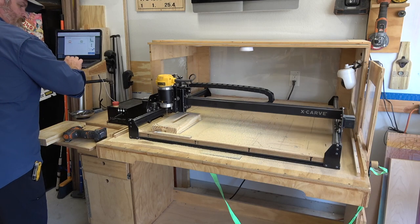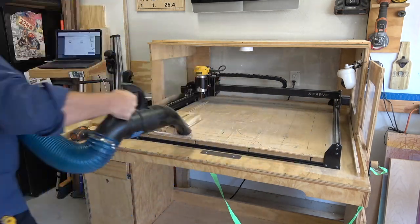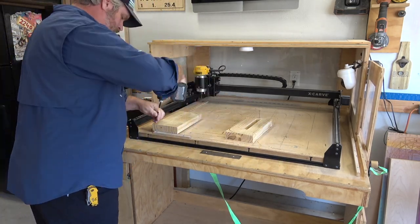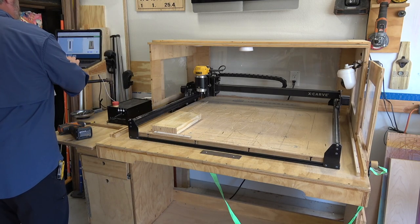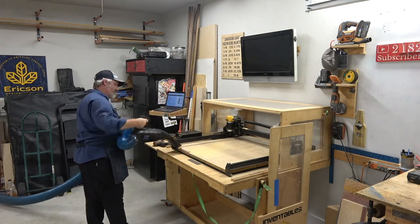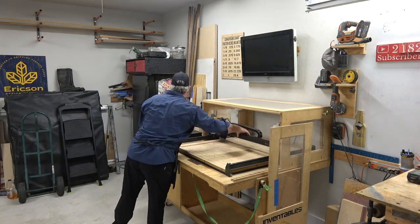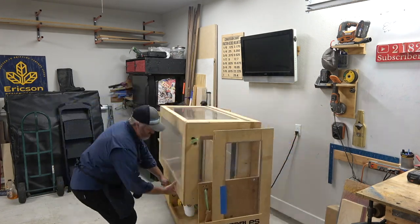Once it's done carving I'll pull off the front, slide the enclosure back, and clean up the dust with my Dust Right dust collection — I can't say enough great things about it, it was one of my dream tools. I'll check the carve, make sure it's nice and smooth, check my tolerances, and then stack them up. At the very end I clean off all the dust and fold the X-Carve back down, which saves a ton of room in the shop.